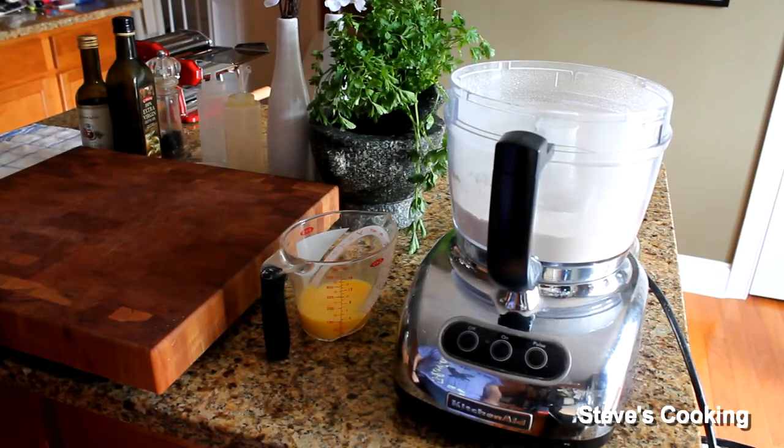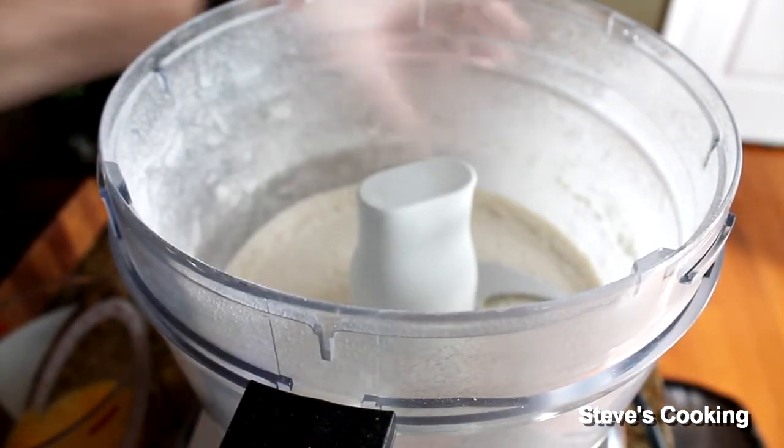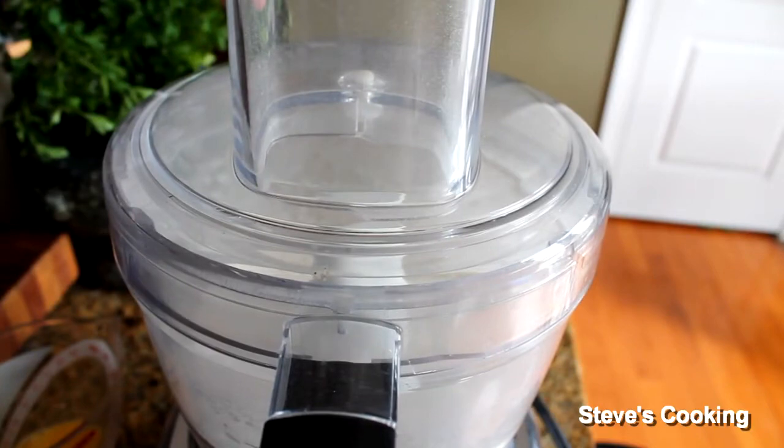We're going to be making a really good pasta dish today. Absolutely fantastic. So in here I've got some OO flour and we're going to aerate it — lid on and aerate it.